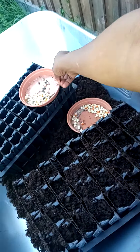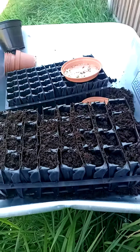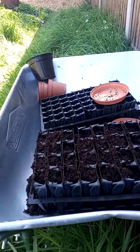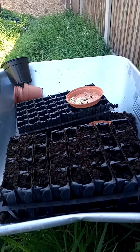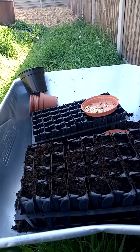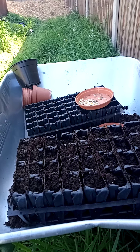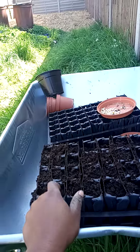What I've got here is a root trainer. The purpose of using a root trainer is that it encourages root formation and it helps the roots to grow straight. In a way, you kind of avoid roots becoming root bound, which is very common.